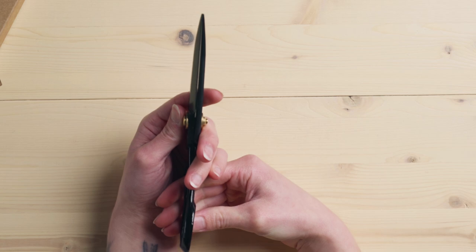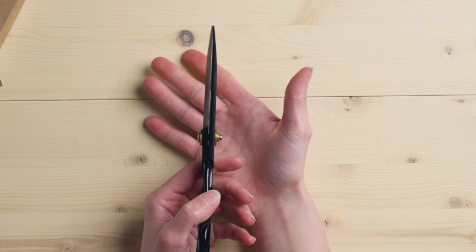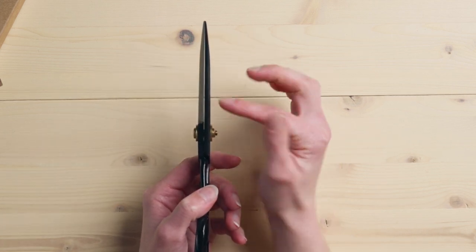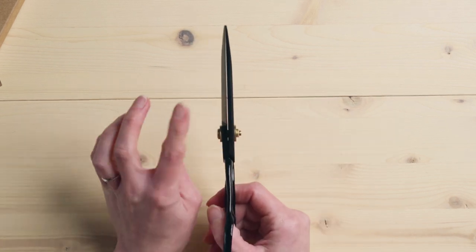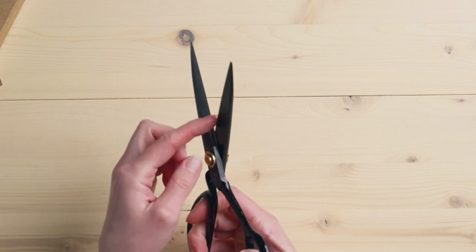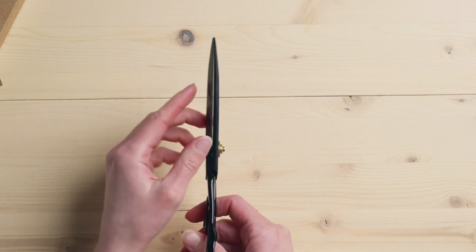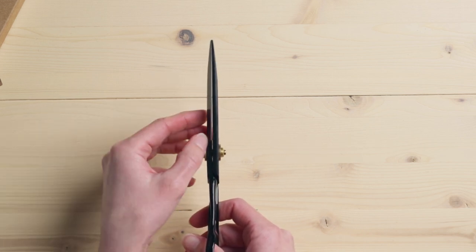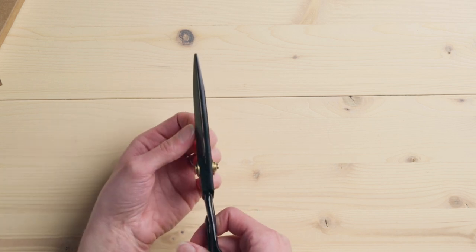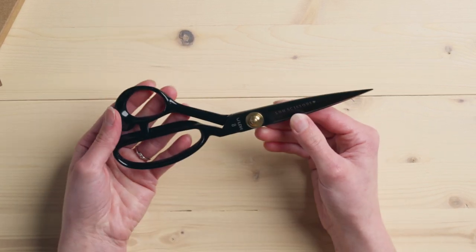Another thing when looking for a good quality pair of scissors — you actually don't want your scissors to be perfectly straight. They should have a bit of curve so that when the blades touch each other, they glide and touch each other, and then once they're completely closed, you can see that space between. They're really tight where the blades meet and they're looser on the other ends. That's another thing that makes them a better quality scissor.